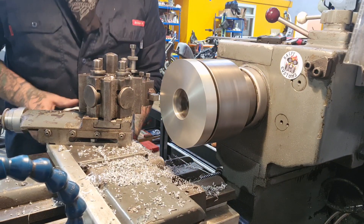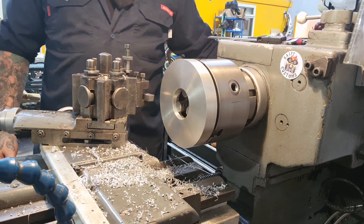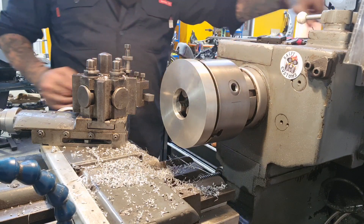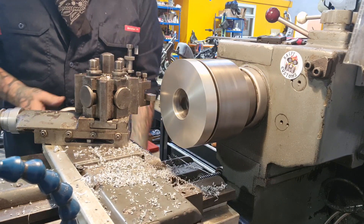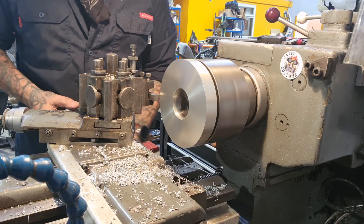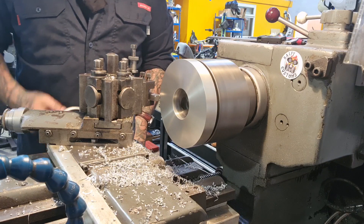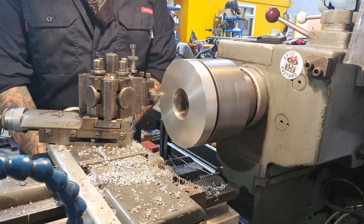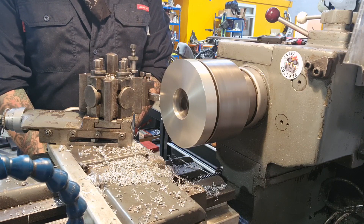Either way, it's going to look cool on this fork. Let's just check we're not reversing our feed — there it is. We'll power the feed in and take this 5.8mm off. Just get a touch off, make sure the DRO's on zero, and go for it — 20 thou at a time.